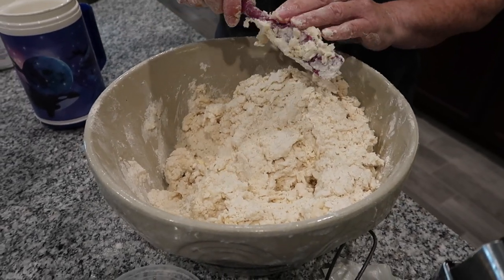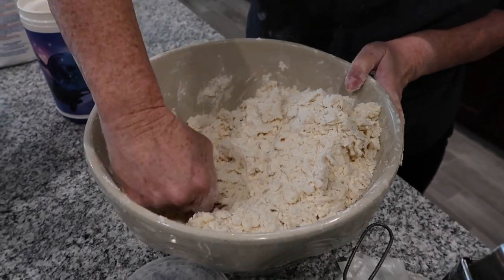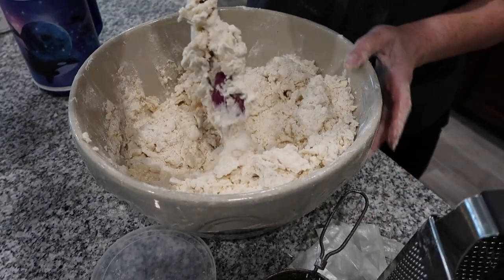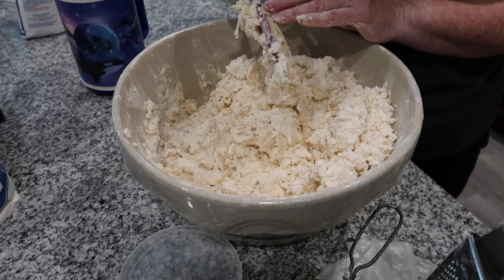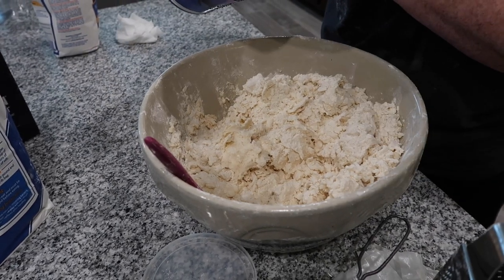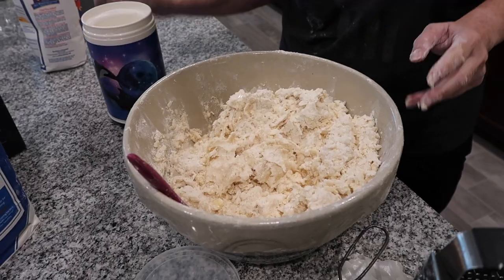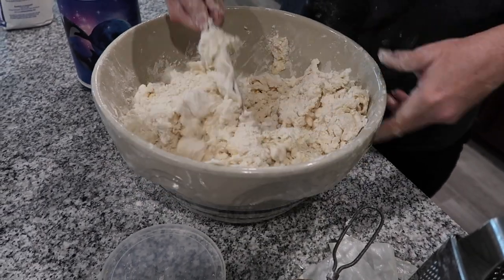You don't want it to be wet or sticky — it's going to be a little bit sticky anyway. I just want to make sure I get all that loose flour incorporated from the bottom as best I can, but I don't want to stir it like you would a batter because that'll overwork it. You want to preserve those flakes. I'm hoping this is good — so the next thing I'm going to do is let this rest for a couple minutes while I get my wax paper out.